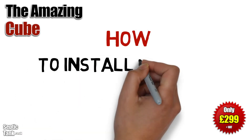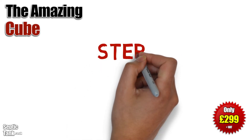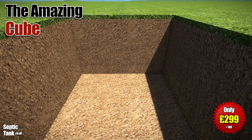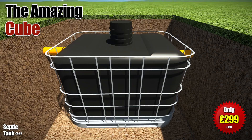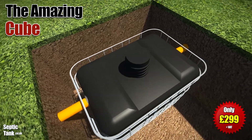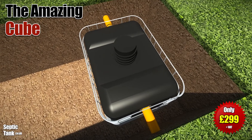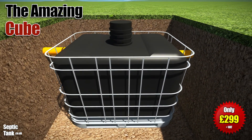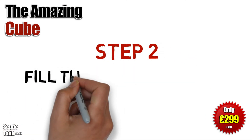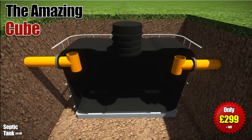So, how do you install the Cube Septic Tank? Well, it's really easy. Once you've dug a small hole, you simply put the Cube Septic Tank into the hole, making sure that you leave enough space around the outside of it for the shingle and granular backfill. Once you've put the Cube in the hole, you then need to fill the Cube up with water up to the height of the outlet pipe.